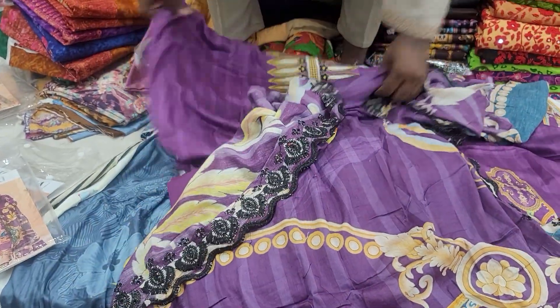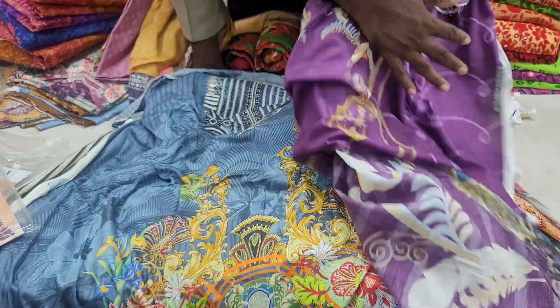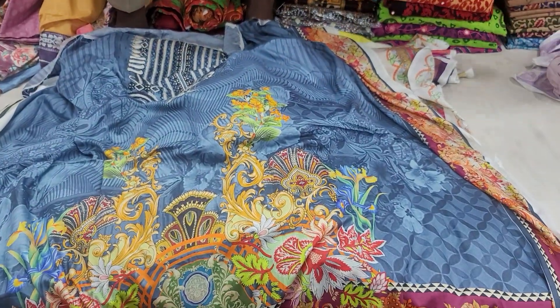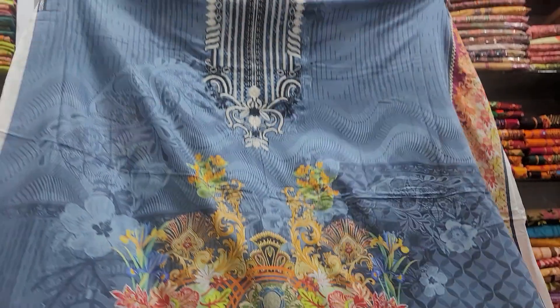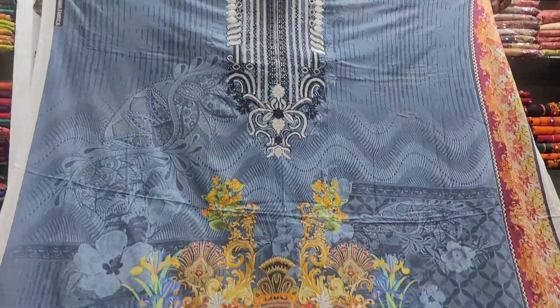It was 800. Look at this one — it's very beautiful.